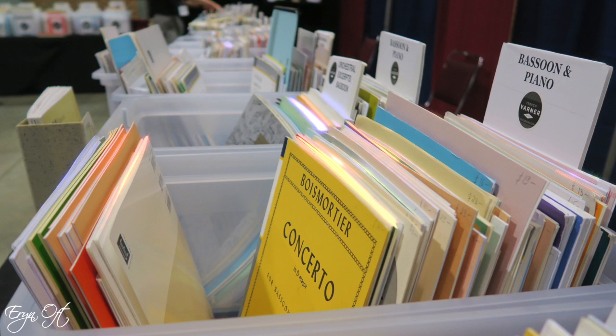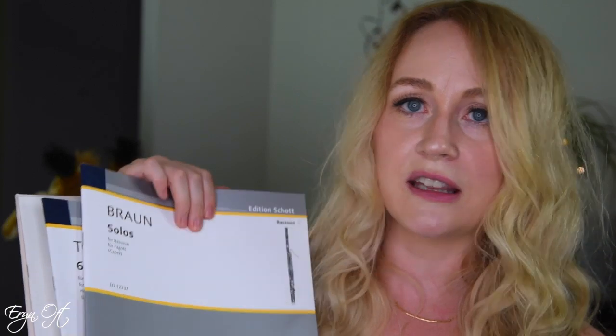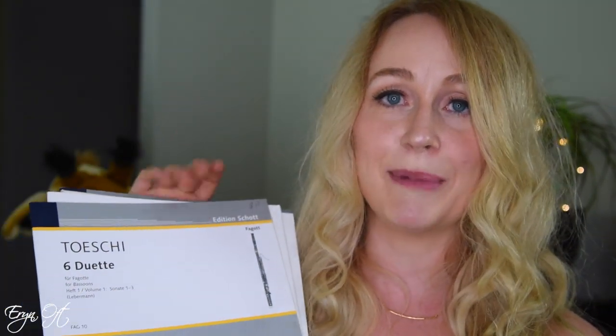I also went to Trevco. They have such a massive amount of music and they did not disappoint at the conference. I bought a mound of music — some world music I'm looking to play, some tangos, some Russian music. I'll put a link to all the music in the description box below. It's largely solo works I want to build into my repertoire, which could be good for when I perform at different universities. I also picked up duets, because I love playing new duets in lessons with students — it's a great way for me to see what they're doing while I'm simultaneously reading music with them in a chamber ensemble.